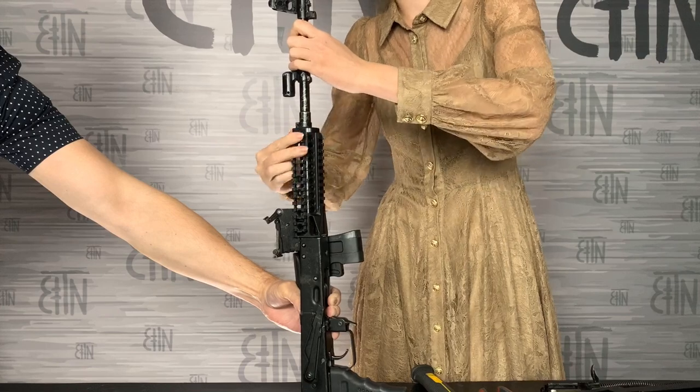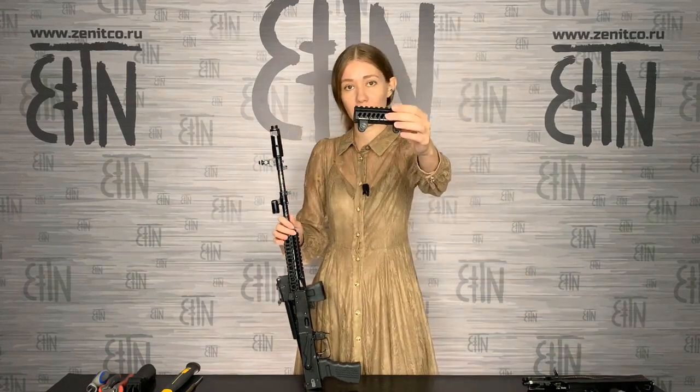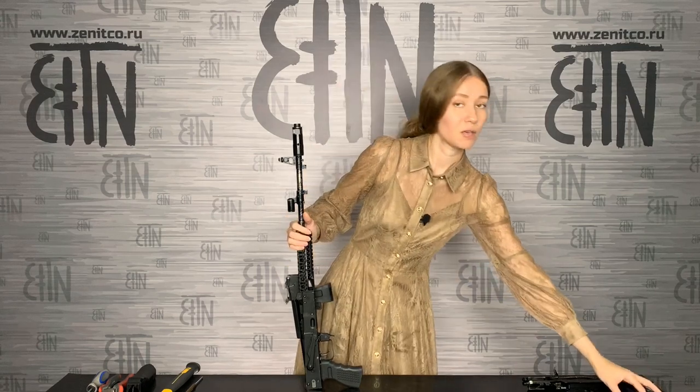It fits close to the lever. After the handguard is installed, you can assemble the rifle — put on the gas tube and the upper handguard. B10M, B10U, and B10L handguards are compatible with the B19 upper handguard and B19N upper handguard. B19N is lower than B19. They are also compatible with the B33 dust cover and B22 rear side rail.